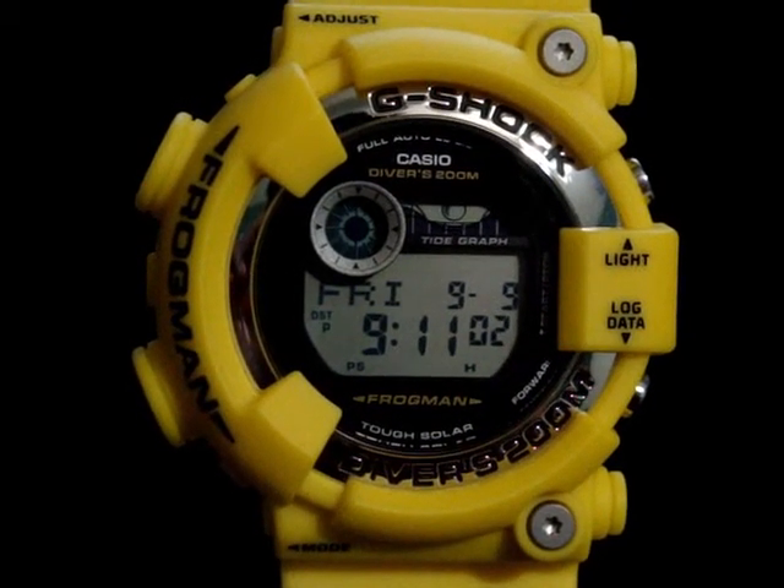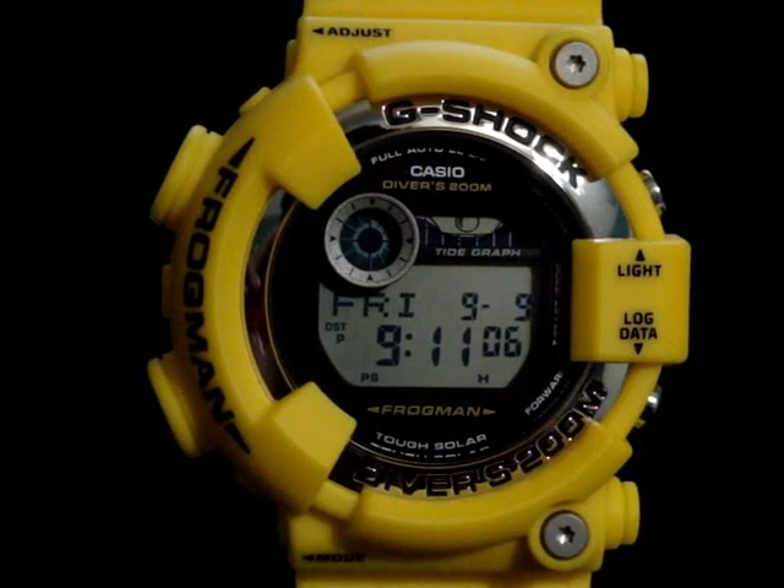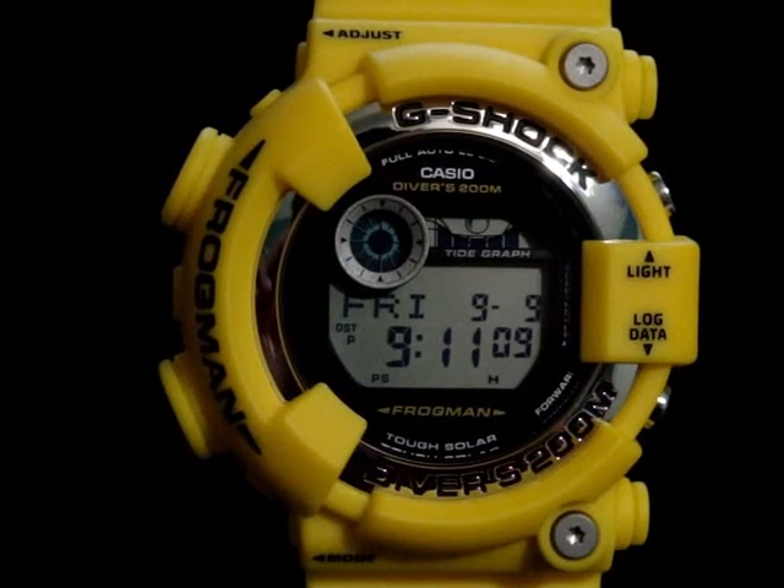Hey guys, what's going on? It's Mike A3-5 again, bringing you another G-Shock unboxing and review, and of course my thoughts on what I think about this Casio G-Shock.